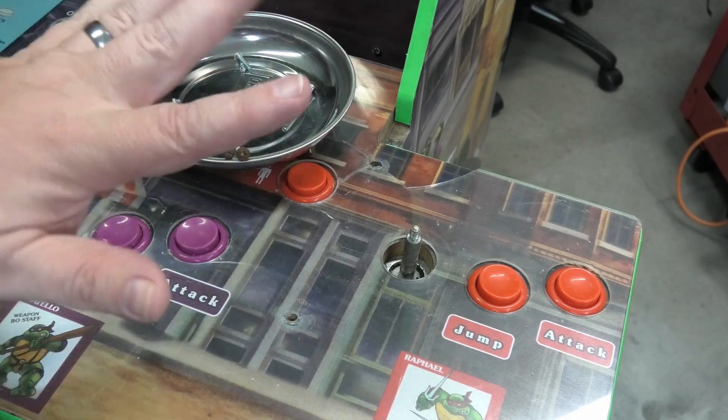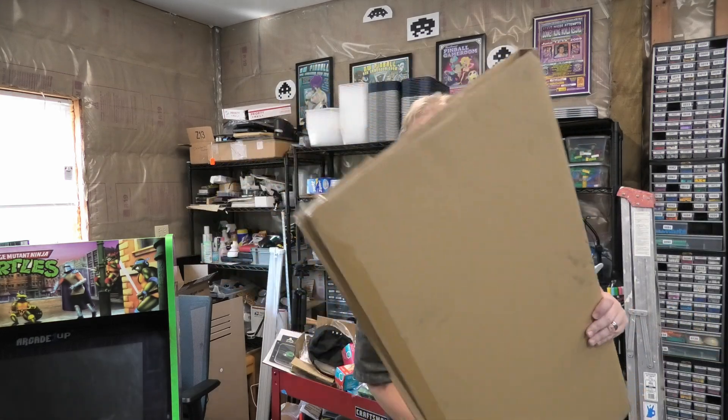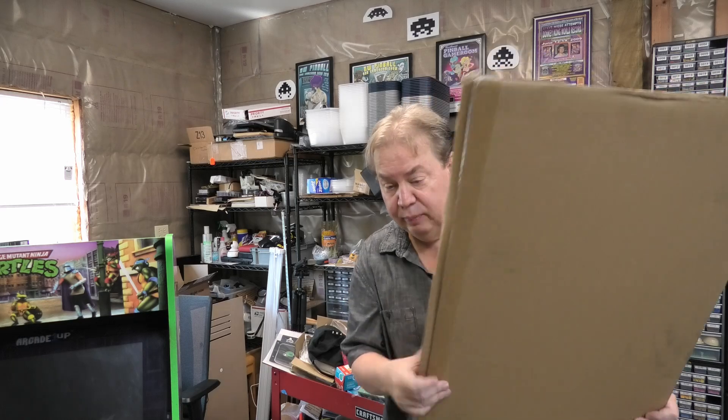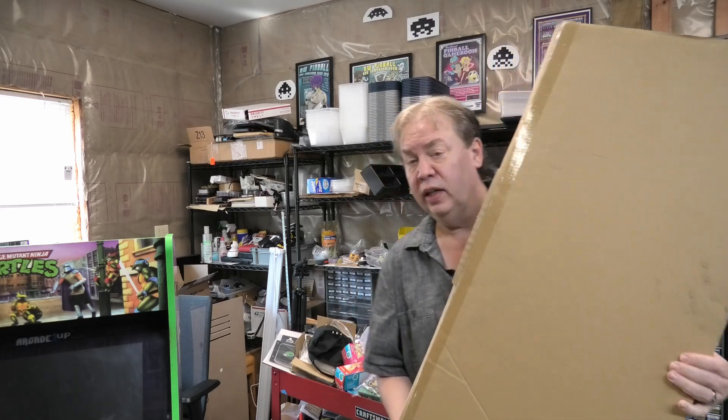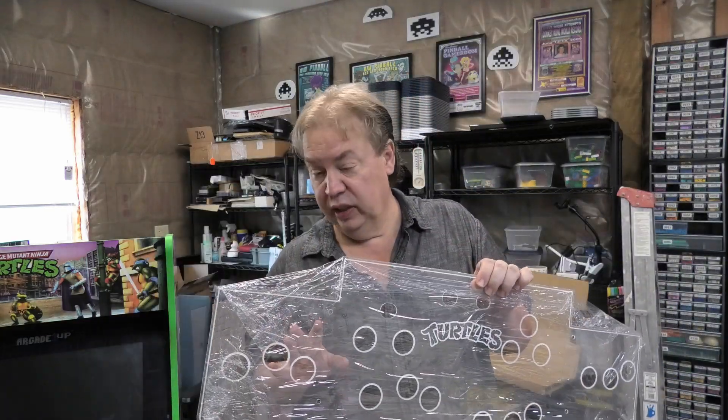Very simple. I do have a replacement right here, and it was really simple — I got it from Arcade1Up. Check this out, it even says 'Turtles.' This was $35 and shipping was $20. It's nicer than the one that's on here. I hope it fits.